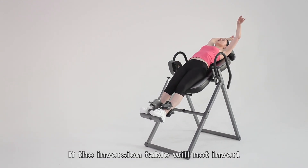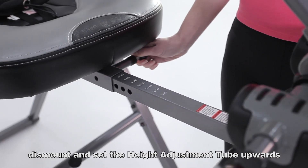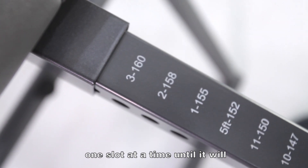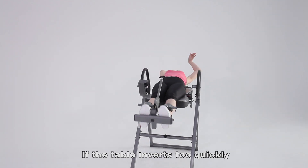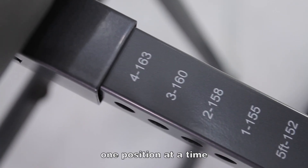If the inversion table will not invert, dismount and set the height adjustment tube upwards one slot at a time until it will. If the inversion table inverts too quickly, dismount and set the height adjustment tube downwards one position at a time.